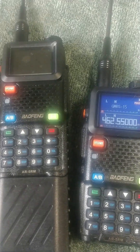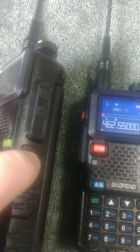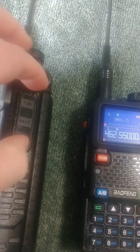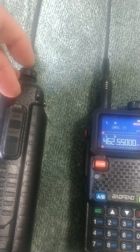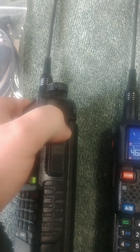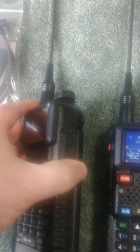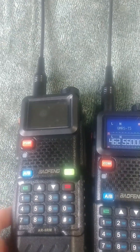The charging cables have been updated for the AR-5RMs, but you still program them exactly the same way. Programming on CHIRP is really easy, relatively speaking. Let me show you the programming port — I don't think I can do this one-handed. There you go, that's the programming port.